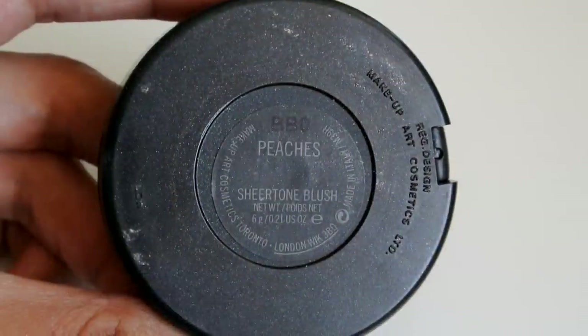For the apples of my cheeks I'm going with Peaches, which is this beautiful pinkish peach blush, and that's going to go on the apples of my cheeks.